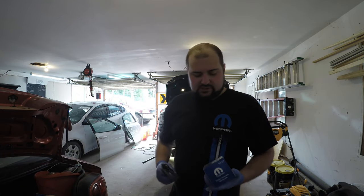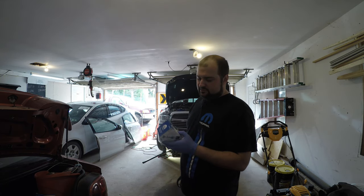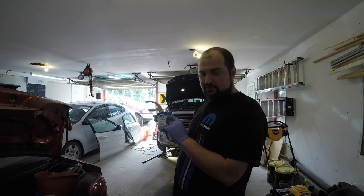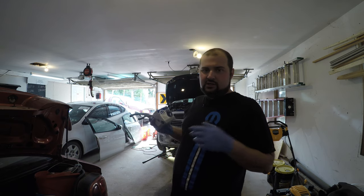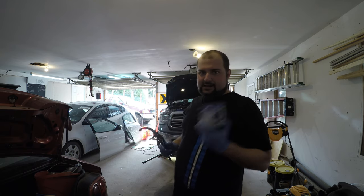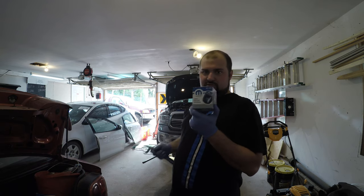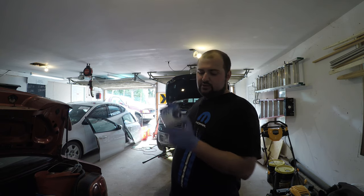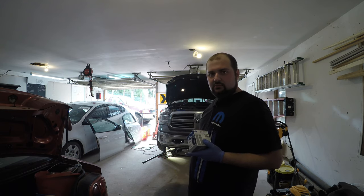Now that we've got the oil drained and the drain plug back in, we're going to move to the front of the truck and work on removing the oil filter. This truck uses a Mopar MO-339 oil filter. You can get these on Amazon, eBay, or Walmart. I typically use OEM factory oil filters in all my cars, especially for the oil filter. I'll put a link in the description where I got this.